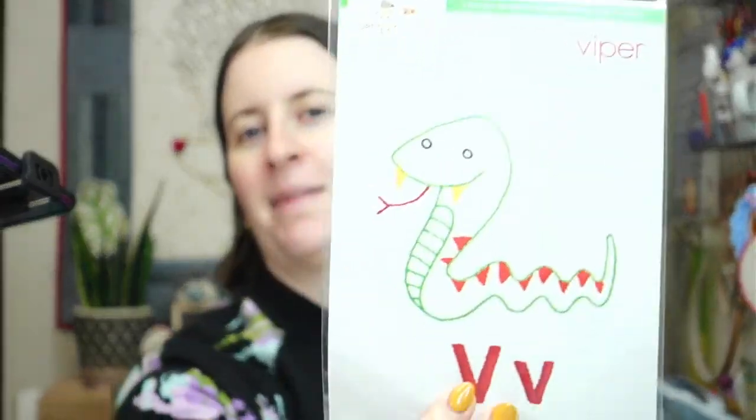Hey there everyone, happy Monday! Thanks for joining me for a craft night with friends. My name is Alissa from Penguin and Fish, where we make cute embroidery kits for beginners. I'm here every weeknight Monday through Friday at 8:30 PM central time — a time we can relax and craft together. We are continuing our ABC stitch-along, going through the whole alphabet with letters and cute little animals. This week we're doing the letter V, which is the viper — basically a cute little snake.